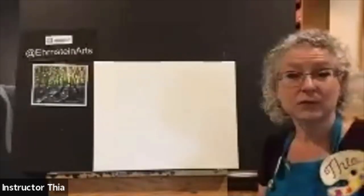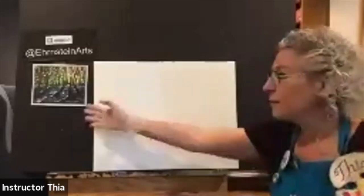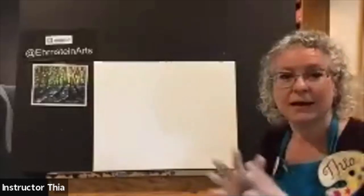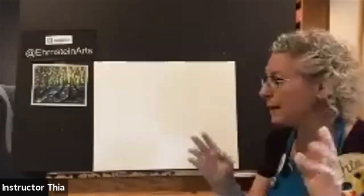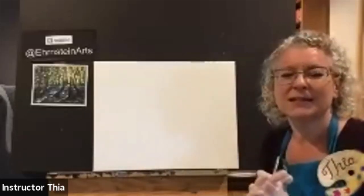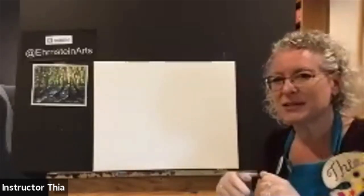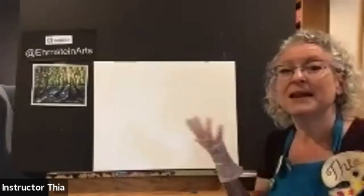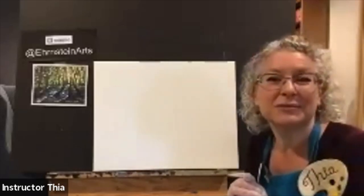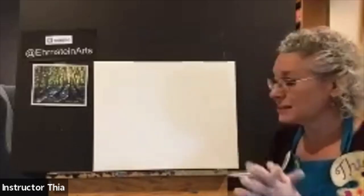Welcome everybody to virtual Sipping and Painting Hampton. Tonight we're going to paint Forest Floor. It's a fun painting. The original was by Kelly Doak, and she was a very free and easy painter, so it's a great painting to do on your own because it can really be anything you want it to be.